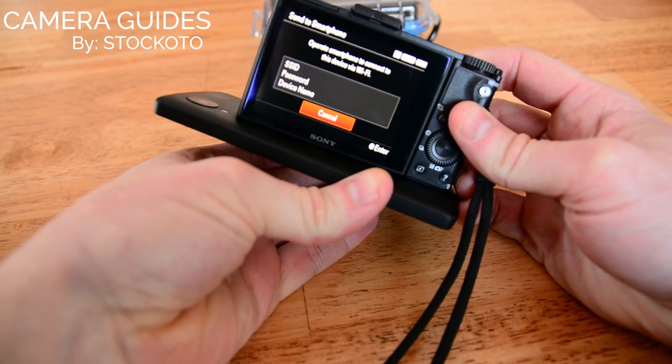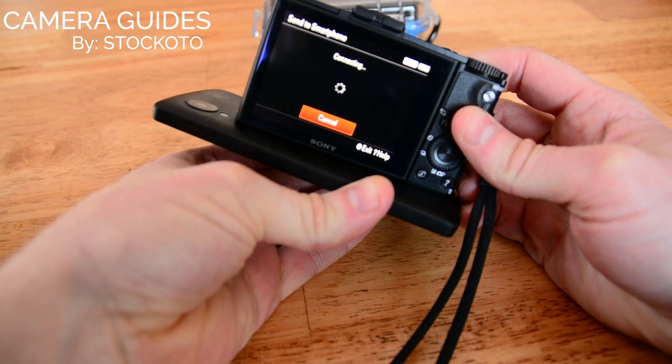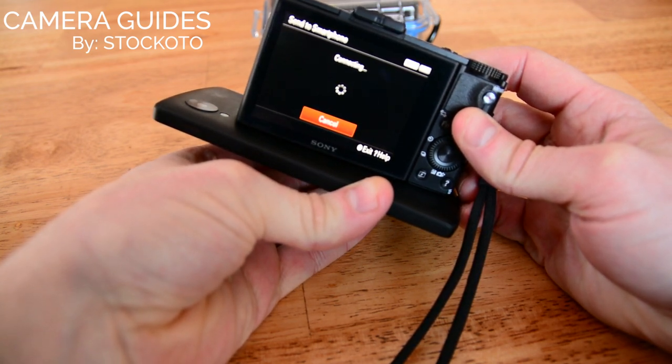Note that the sensor is on the bottom of the RX100 and on the back of the Nexus 5. So now what it's doing is negotiating a Wi-Fi connection between the camera and the phone by using the NFC chip.